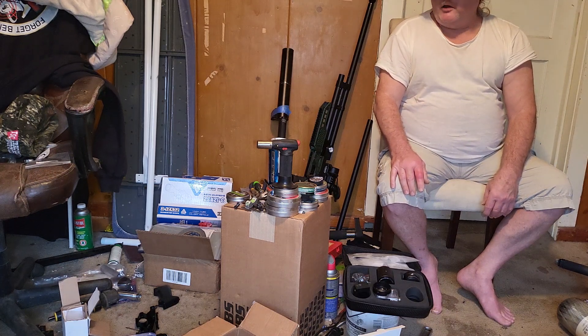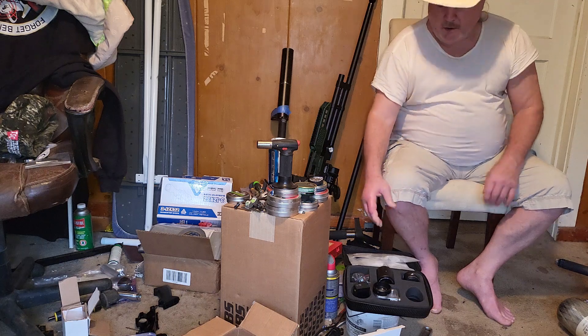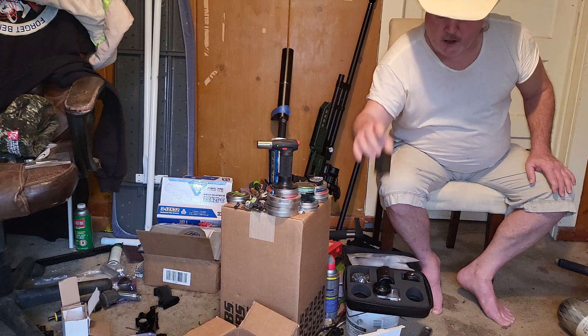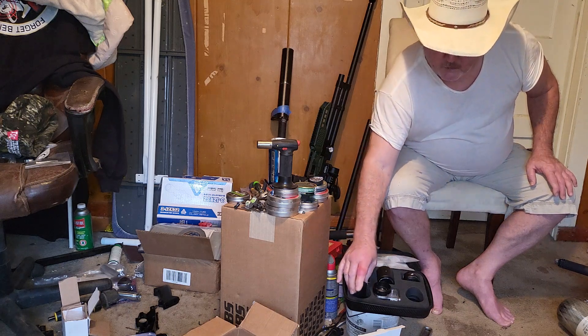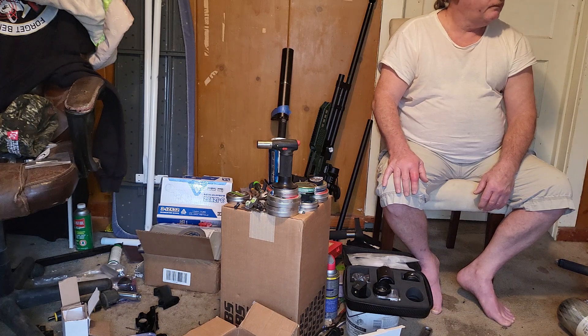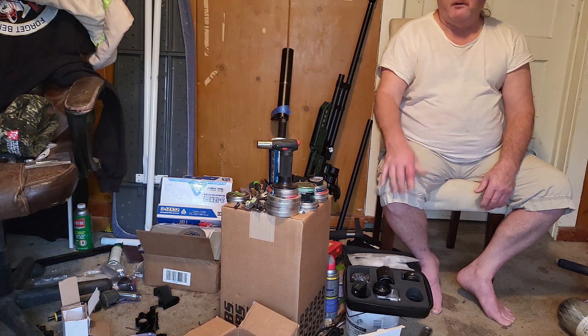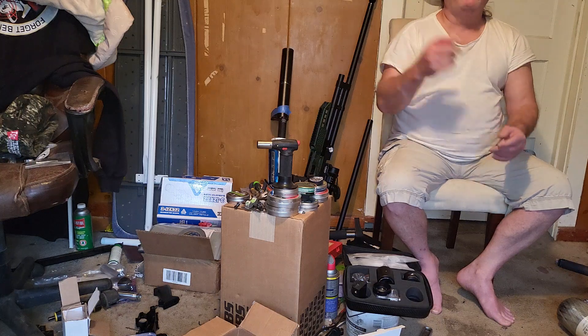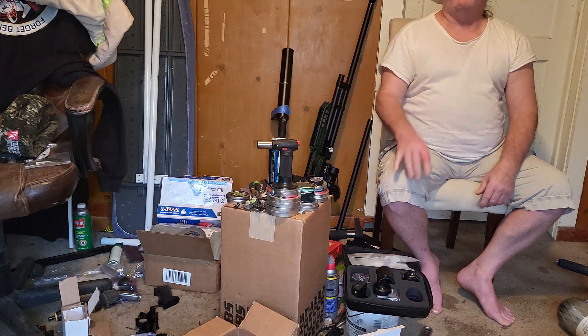I just thought I'd check in with y'all and tell you about my new little camera for my scope-plus videos, and I got them traps — that's pretty cool — and I got bed sheets going all around in here.